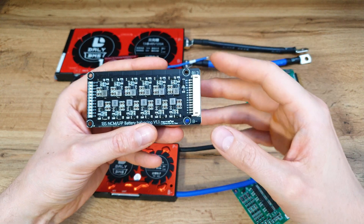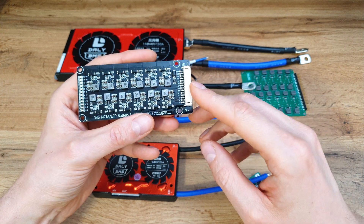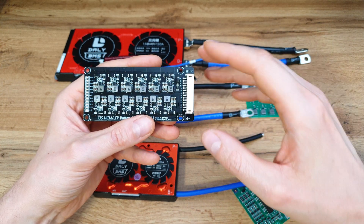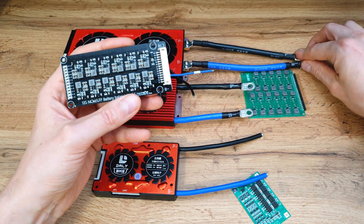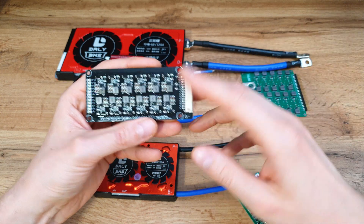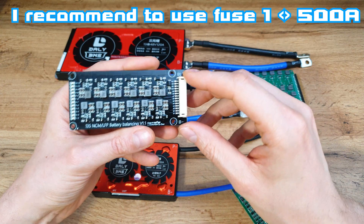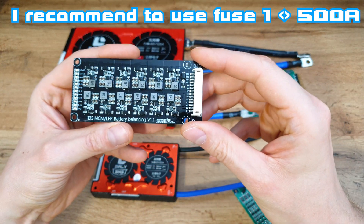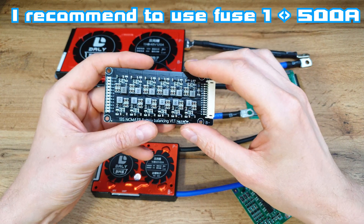Now the cons. The first one is that there is nothing to control the power output from the battery. In a BMS, we have MOSFETs, so if you do a short circuit, the BMS will disconnect the power output. But with a balancing board only, the battery will just melt. So you have to be very careful when using just a balancing board.